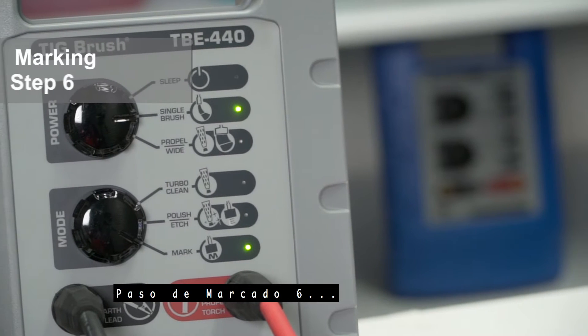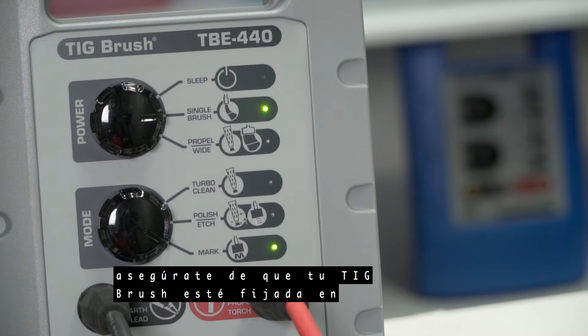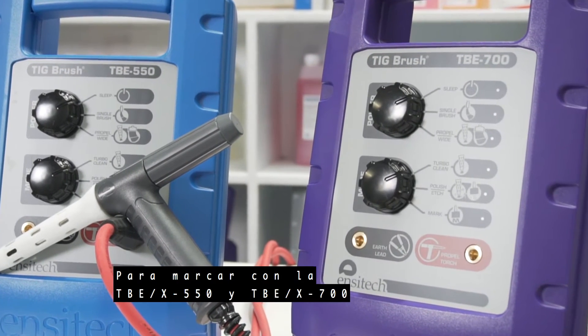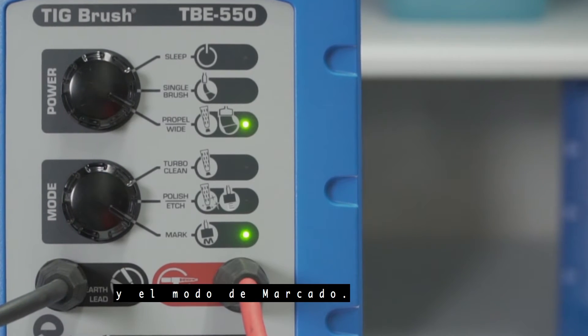Marking step 6: when using the TBE X440, make sure your TIG brush is set to the single brush power setting and the mark mode. For marking with the TBE X550 and TBE X700, use the propel wide brush setting and the mark mode.